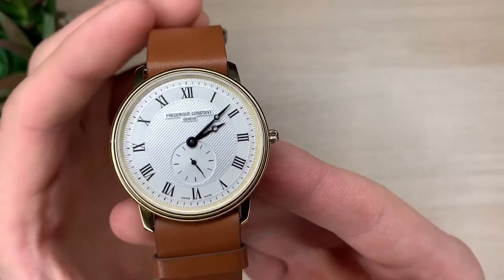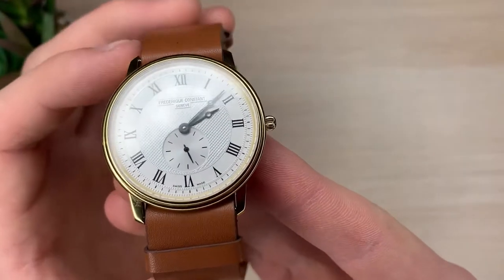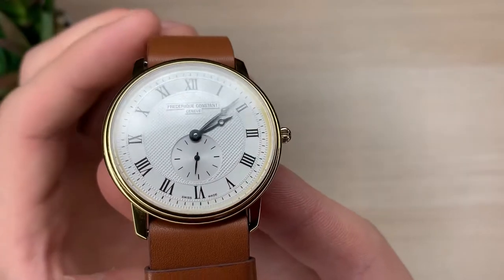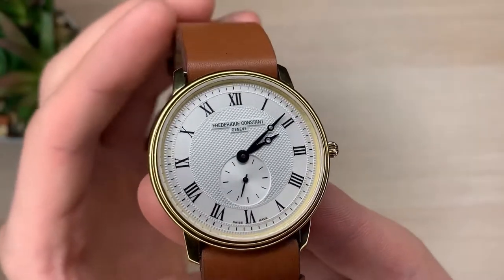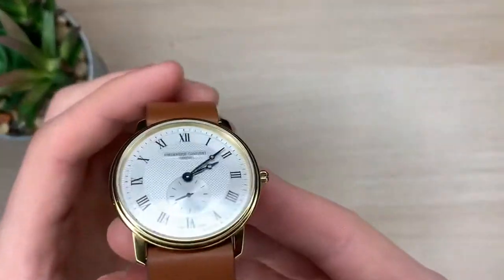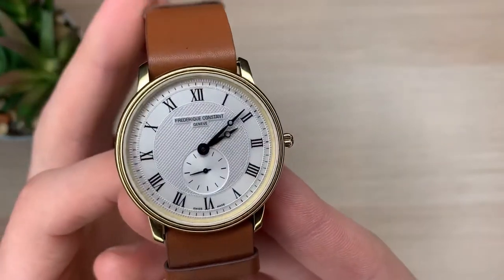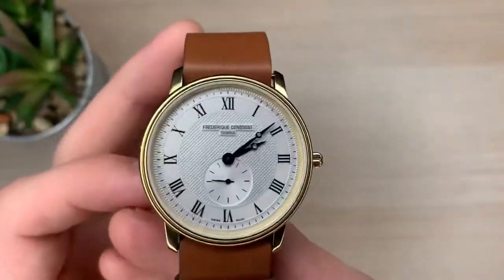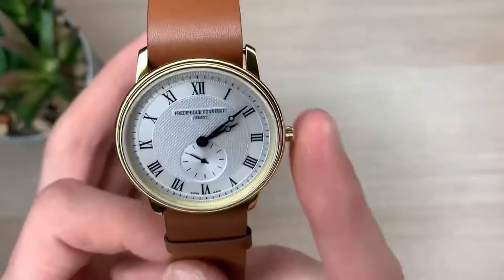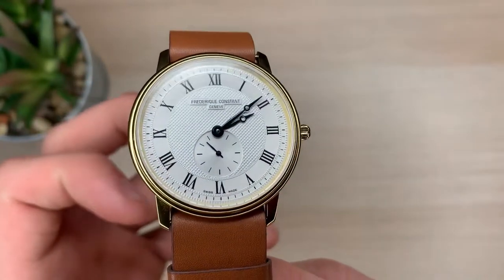This watch says it's 30 meters waterproof, so I'm not going to be testing it in water — maybe just cleaning the face every once in a while with a towel and water. It is powered by a quartz movement, so no automatic movement today in a 5 millimeter case. However, that would be something I'd like to see down the road from Frederique Constant — a Slimline with an automatic movement. I think that would be very cool.